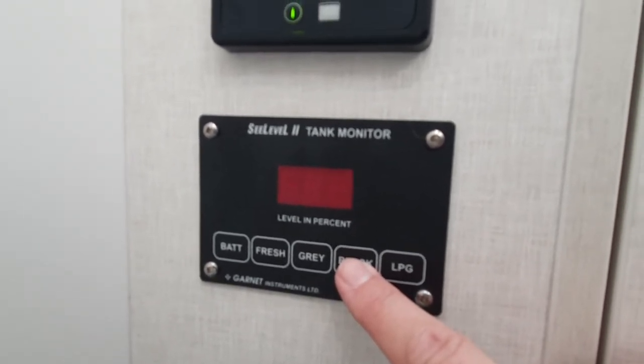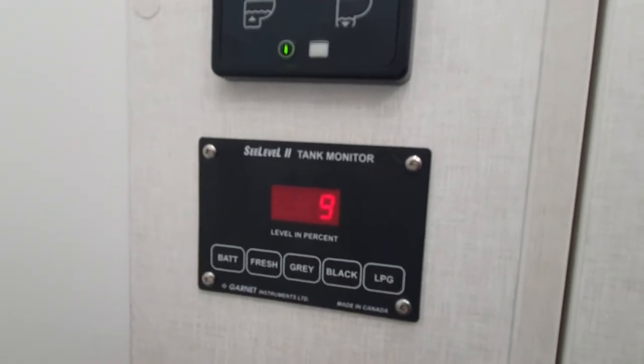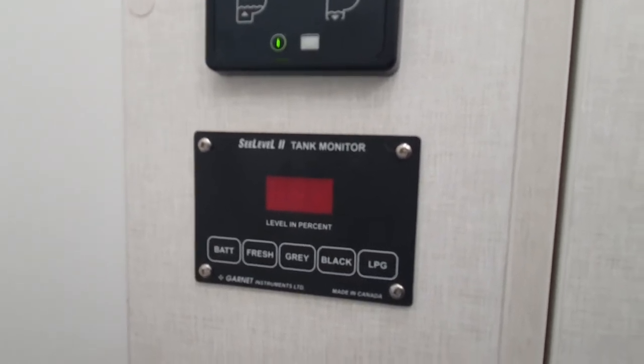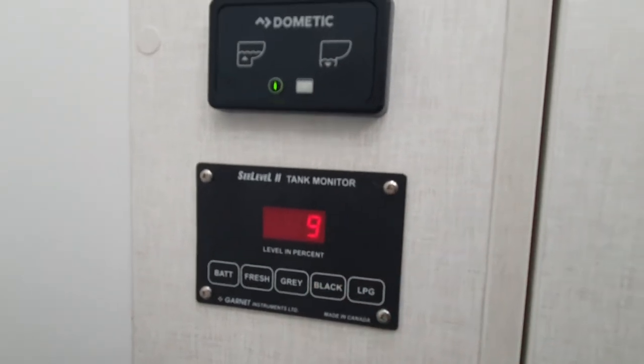To see the status of your black tank you push and it shows you a nine, which now means nine percent full. The number will rise — if you go to 95 and over it's time to go to a dump station. So just push back: nine percent full.